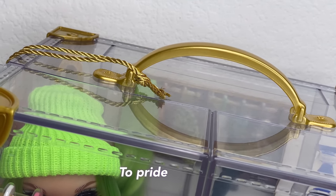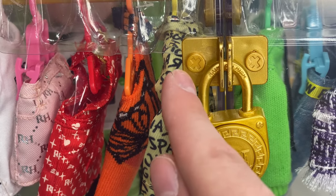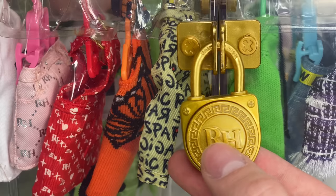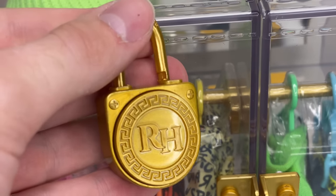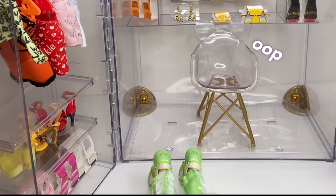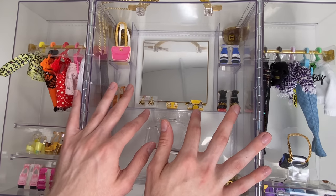In the middle you can see some fake gold hardware with little X's on it, and here's where you put the lock. The lock is gold with 'Rainbow High' wording on top and a very Gucci-like look — it has a little design and says 'RH' right there. To open this lock, just press this little button and it unlocks. If you really wanted to, you could use it almost like a purse for a doll. Once you take off the lock, you can now open it.